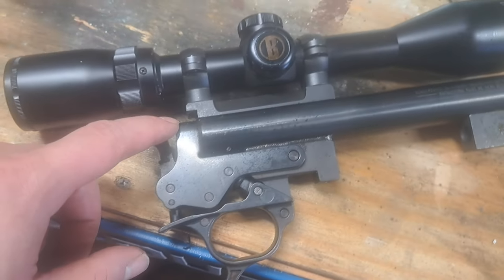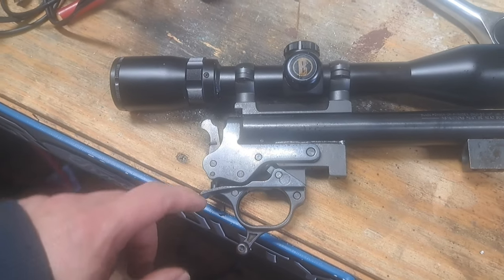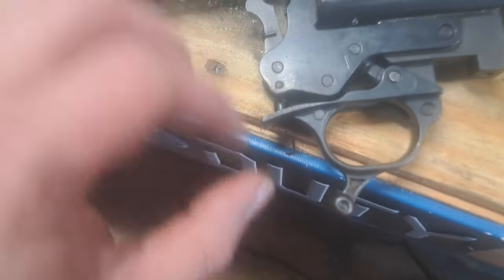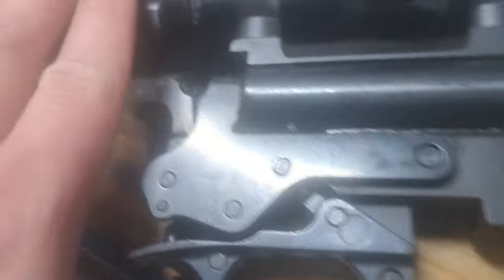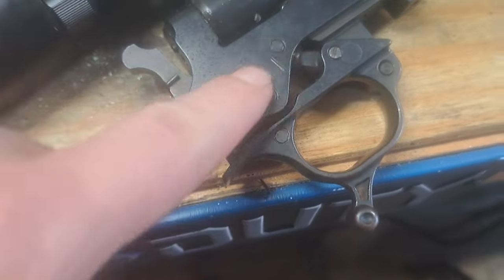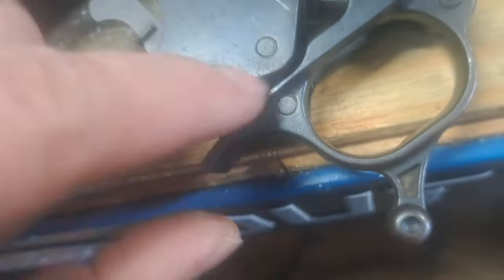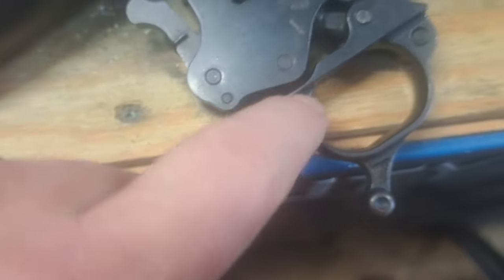Now that we got that bridge plug out, here's the other issue we're having — as you can tell right here, there's something missing. If you look up in there, the trigger is completely broken off. So we've got to take this loose — I think it's that pin there — and put a new trigger in it.